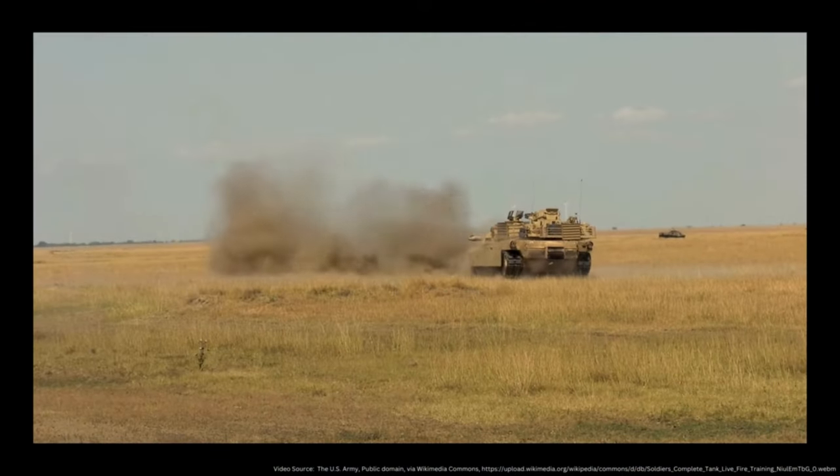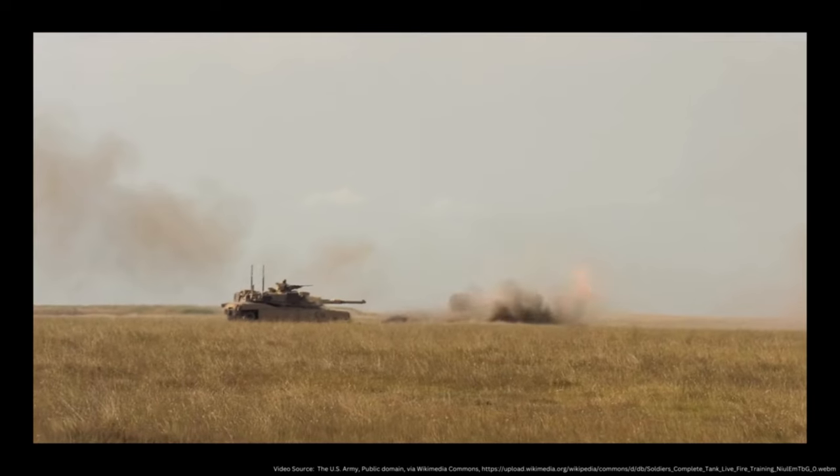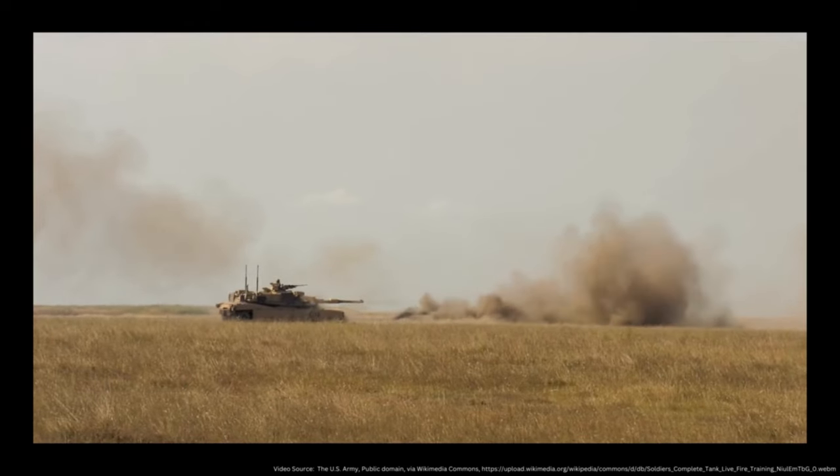Hello my friends, Hank here from Spruce and Brew Scale Modeling, and today we're going to be taking on a special project. Just last week, the United States announced that we'll be sending 31 M1 Abrams main battle tanks to support the Ukrainian military in their defense against the Russian invasion. For this video, we're going to be refurbishing and repainting one of my old Tamiya 1/35 scale Abrams kits in Ukrainian markings and camouflage.